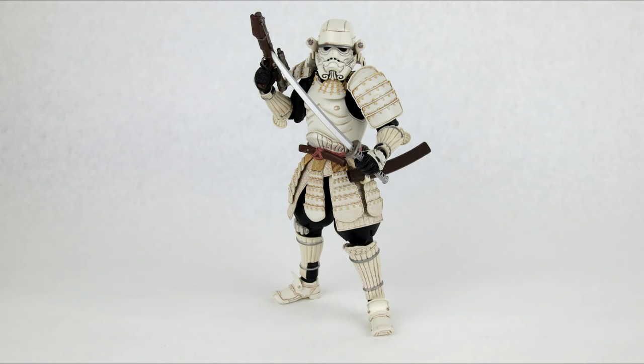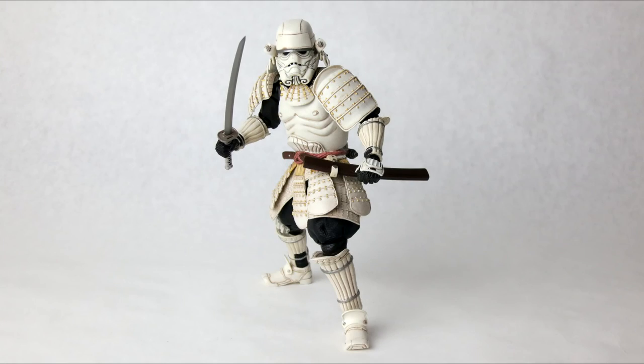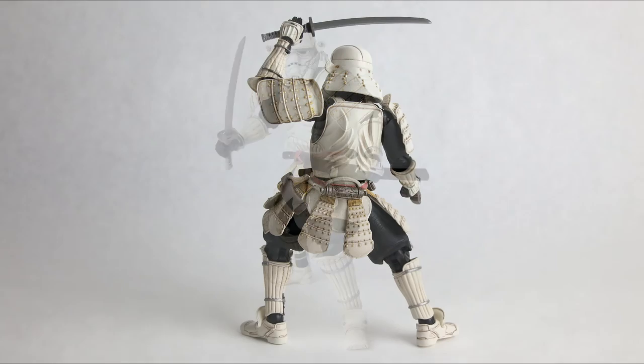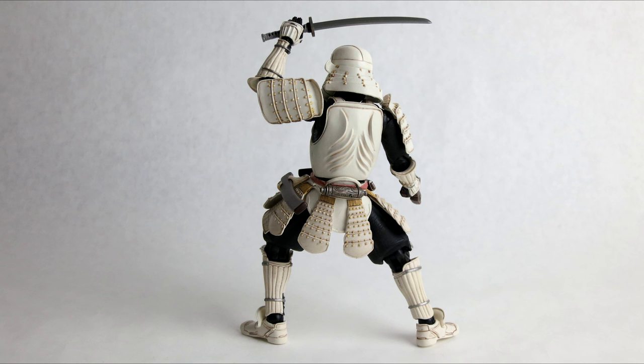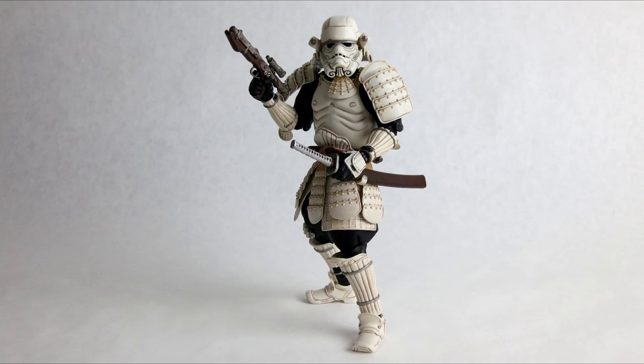Overall, I think it's another killer figure for the Star Wars Movie Realization line. I really love this line and the styling of it. Some people might be turned off, and in that case it's probably not for you. These are fairly expensive figures, but I really think you get what you pay for. They don't scale with six-inch figures, but they look great on display. I hope you enjoyed the review — subscribe for more.